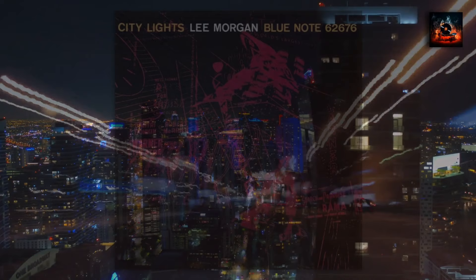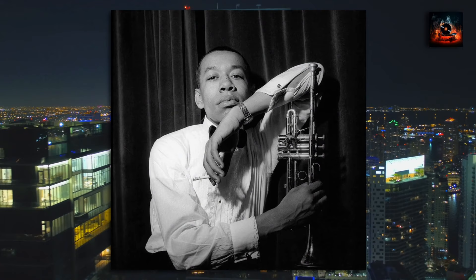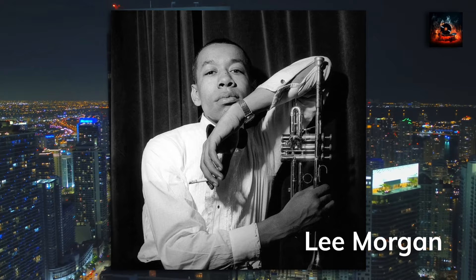In the vast landscape of jazz, few albums shine as brightly as City Lights by Lee Morgan. The year is 1957, a year where jazz painted stories of urban life and dreams, and City Lights was its masterpiece. Lee Morgan, an amazing trumpet talent, was on a meteoric rise. His melodies spoke of passion and promise, but fate had a different story, ending his journey prematurely.